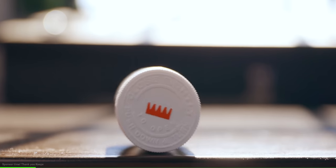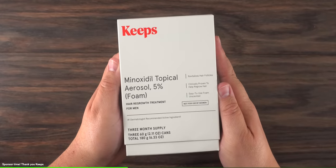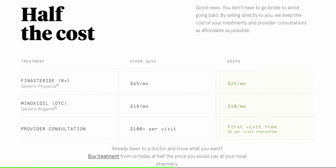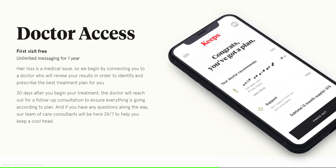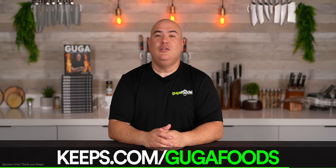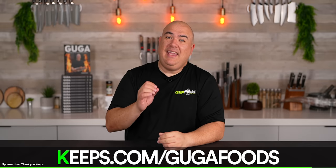Before we try it, I want to thank today's sponsor, Keeps. Keeps is an online subscription service to help you keep your hair with expert-recommended hair loss treatments. Two out of three guys will experience hair loss by the time they're 35. Keeps offers clinically proven, research-backed treatments to stop hair loss and improve hair growth. With Keeps you don't have to visit the doctor or the pharmacy — you get quality expert care with treatment plans recommended by a licensed medical provider, delivered straight to your door at about half the price of traditional pharmacy. They have 24/7 expert medical advisors, prescribers and care specialists. Whether you're looking to prevent hair loss, stimulate hair growth, or just take better care of the hair you have, Keeps has you covered. To get a special offer go to keeps.com/googlefoods or click the link in the description.